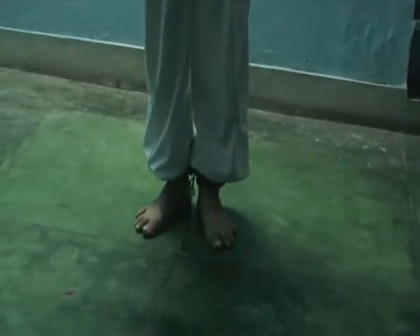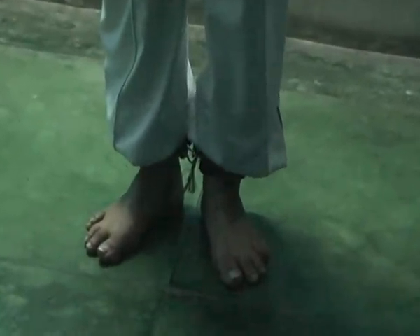One, two, three, stop. One, two, three, four, five, six, seven, eight, stop.